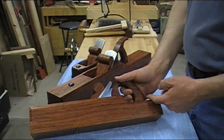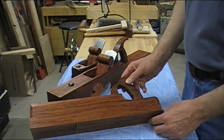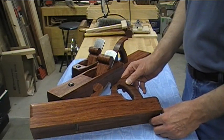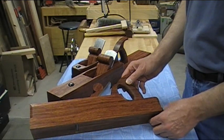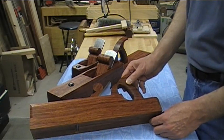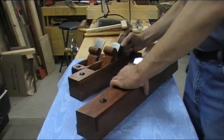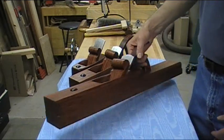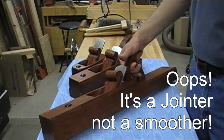We've got a jack plane here. This is a razey style cutout — it's about 15 and three-quarters inches. Originally I'd thought to make it 15, but somewhere along the line I forgot to cut part of it off and I was finished before I realized it. That's okay, it works just fine. And then a 24-inch smoother.